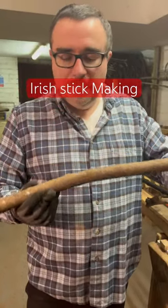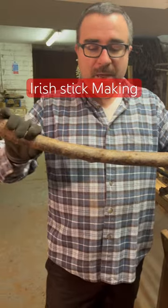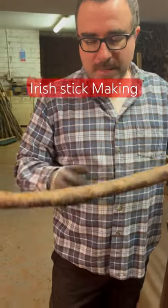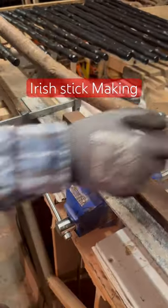The next stage, while the sealer is drying, is to take out the bends in this stick. You can use vices to get the bends out — here's one I have already set up, and it's also helping to shape the stick.